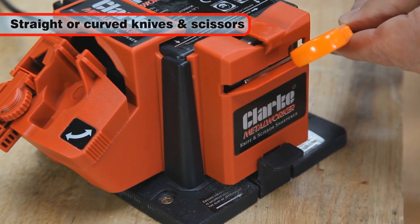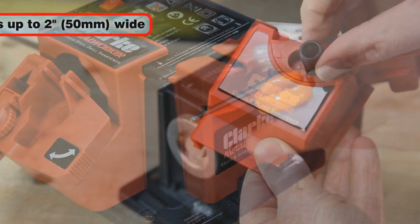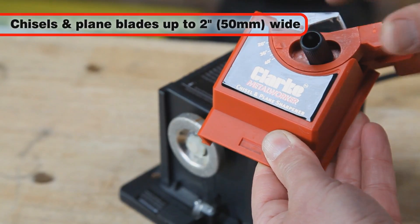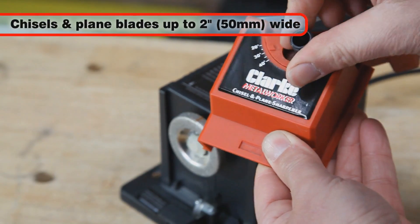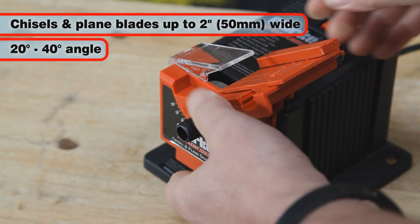Using the knife and scissor attachment, straight or curved knives and scissors can be sharpened. And with the chisel attachment, chisels and plane blades up to 2 inches (50 mm) wide can be sharpened at any angle from 20 to 40 degrees.